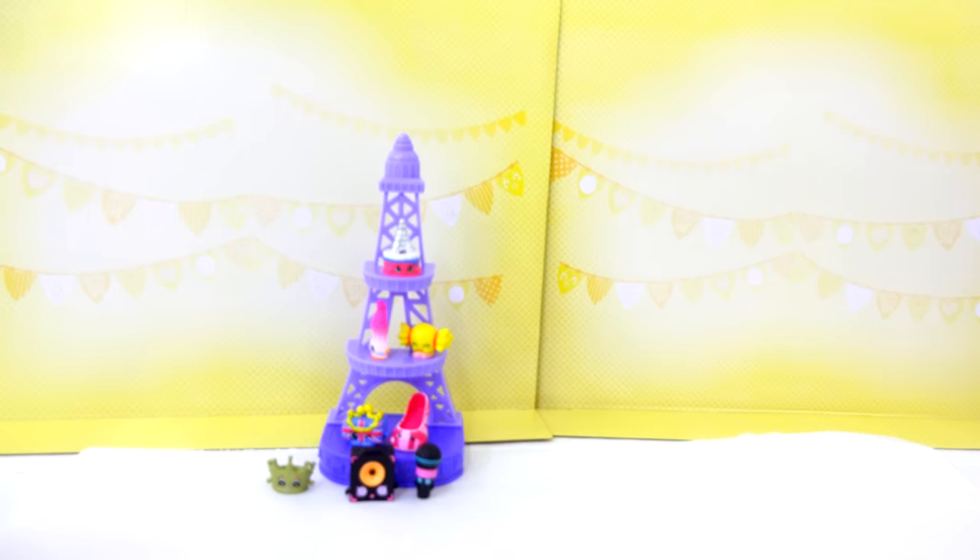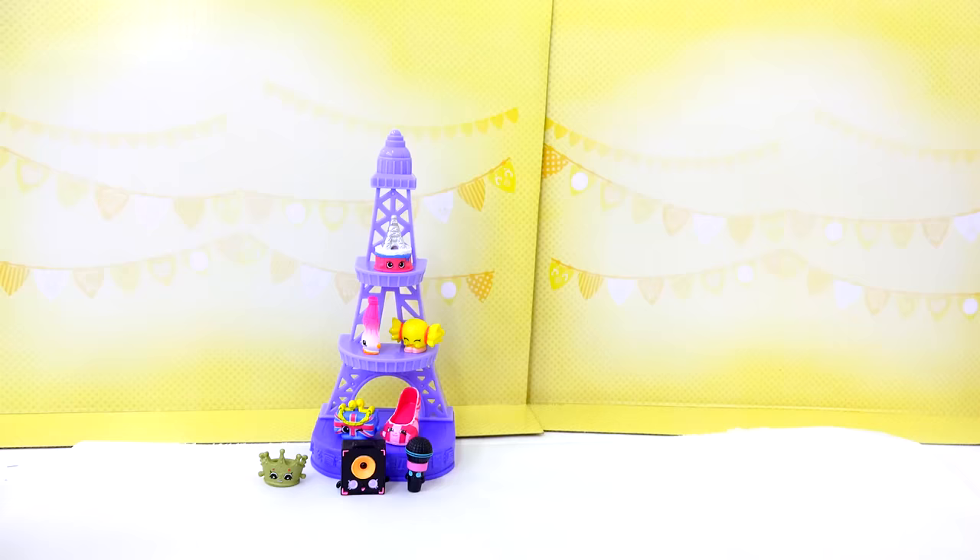Alright Cookie fans, are you ready for a super duper fun, easy Shopkins craft today? Here we go!